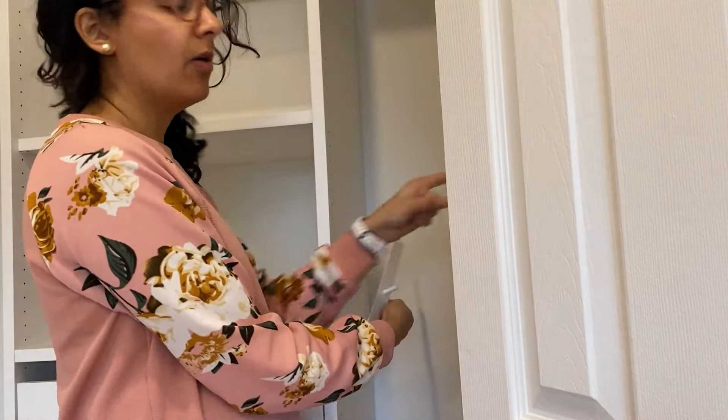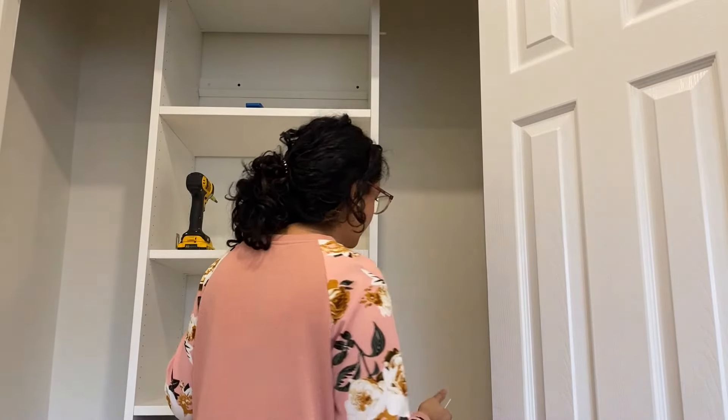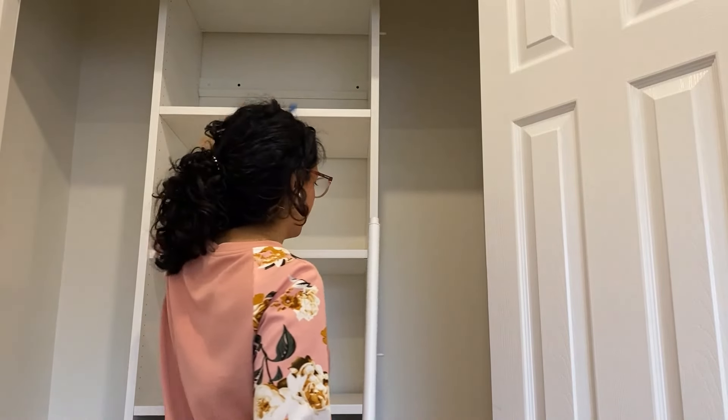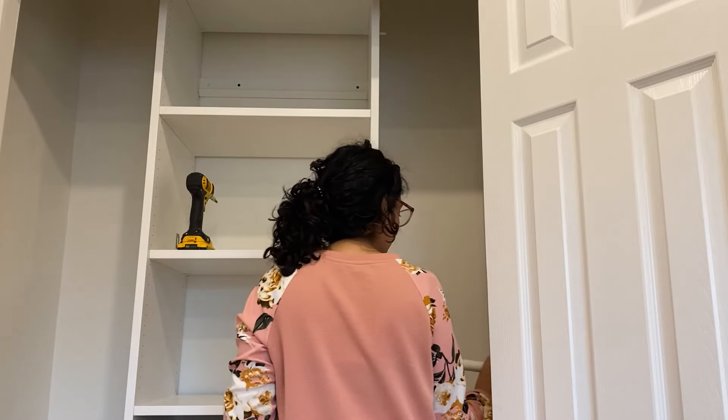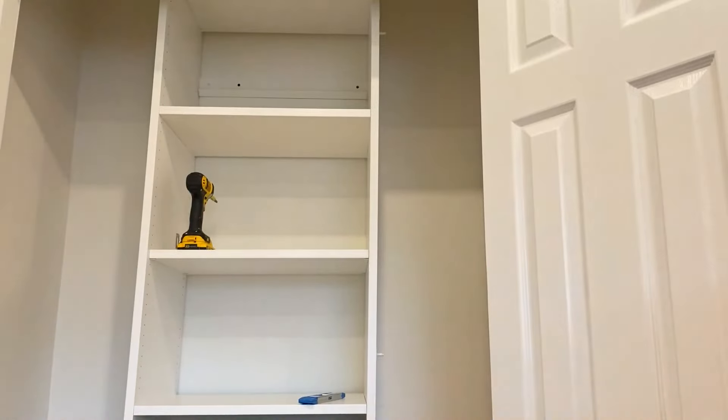We'll also need to install into the wall, which will need anchors. We didn't measure this properly — the hanging rods that come with the Oddroll organizer actually need a minimum of 68 inches of closet width. You can't cut them down to size because they're adjustable, so I'm going to have to get some wood rods. I'm quickly heading to Home Depot to get a new rod, and then I'll cut a dowel down to size for the rods.